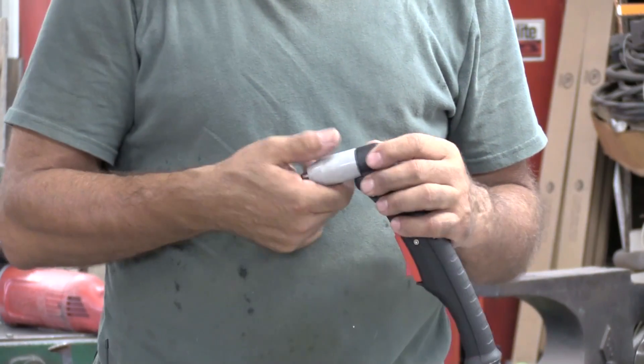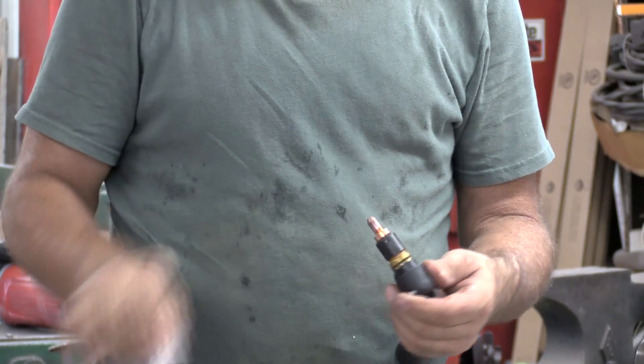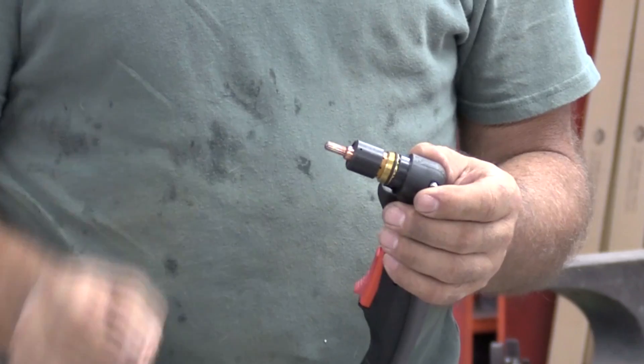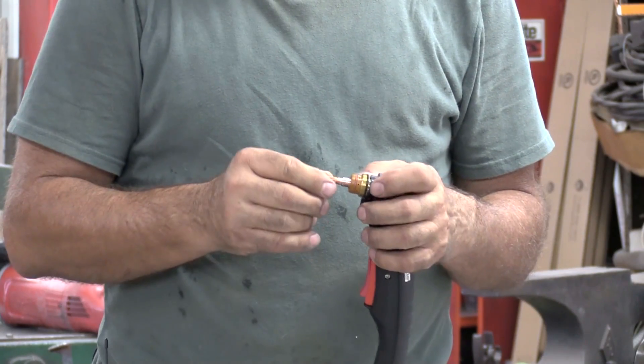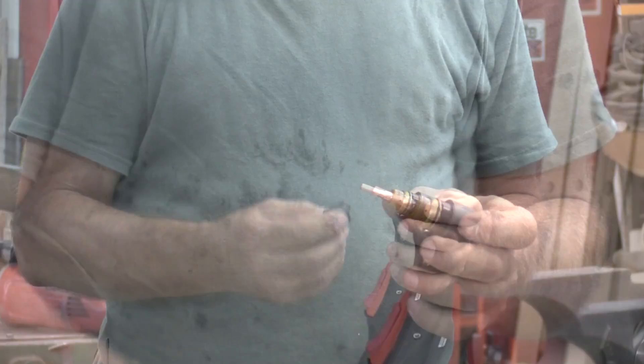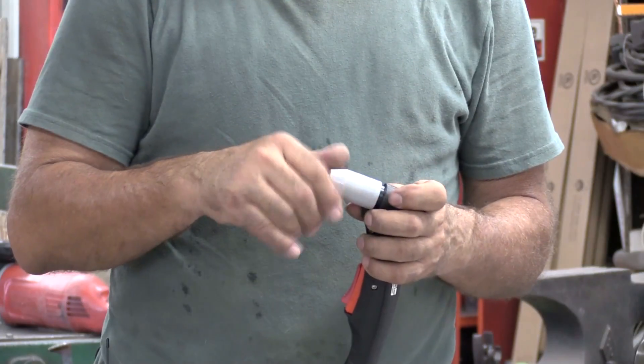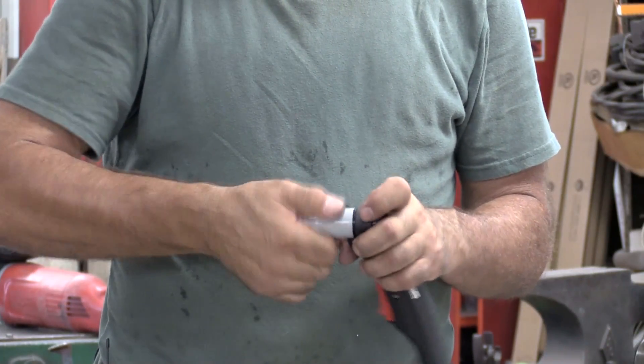That's kind of cool. And all you have to do is unscrew the cap, take off the nozzle, a little swirl ring, and there's your tip. Bring in a couple of new ones, and this just presses down inside. This just presses right over the top. That slips on there. The cap goes back on. Snug it up. And you're ready to hook it up and go back to work.